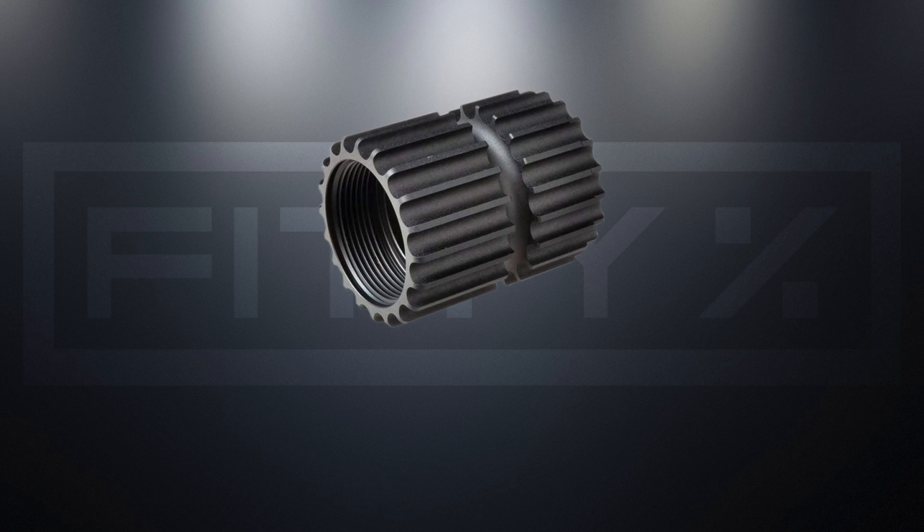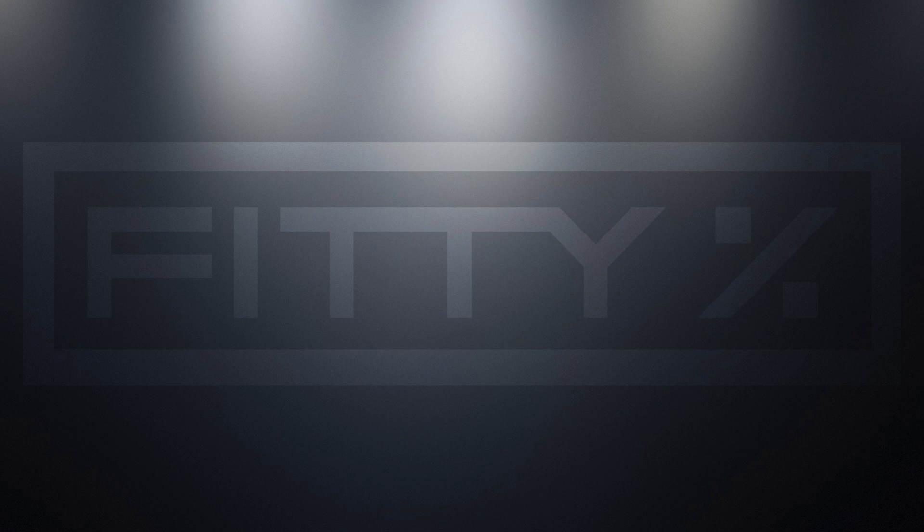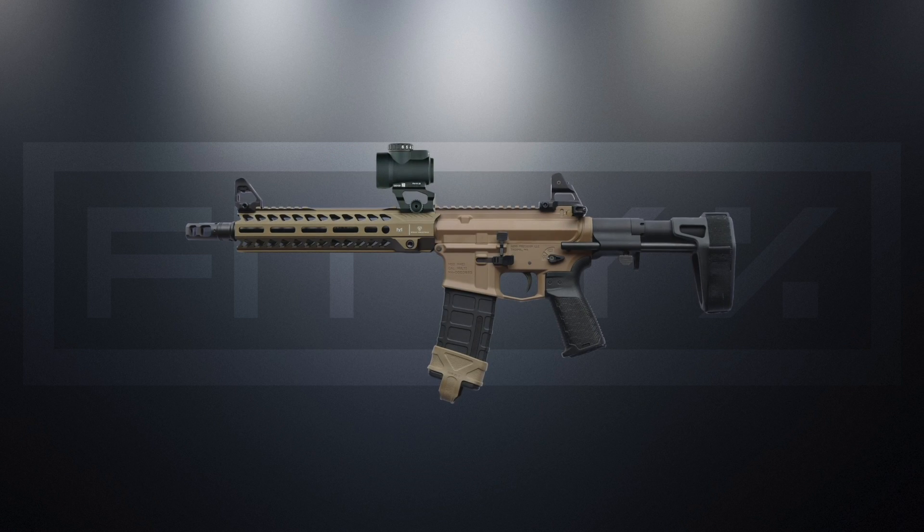What's up guys, today I'm going to start a new series called Let's Talk, where I talk about a specific gun part or an accessory. Let's take a look at my 300 Blackout AR pistol that I recently assembled.